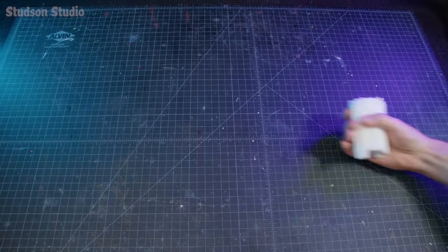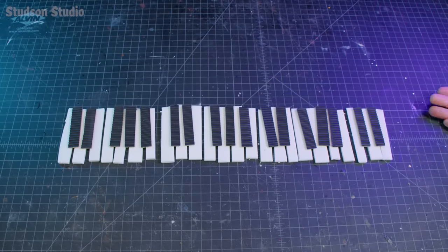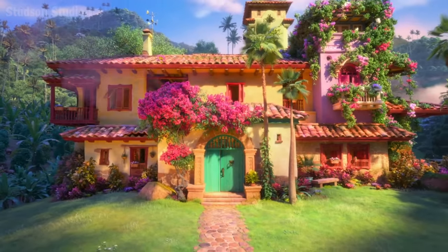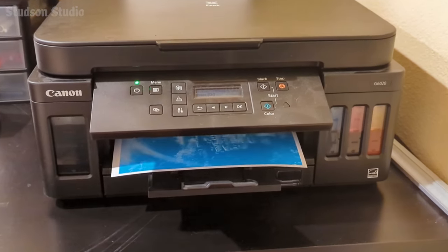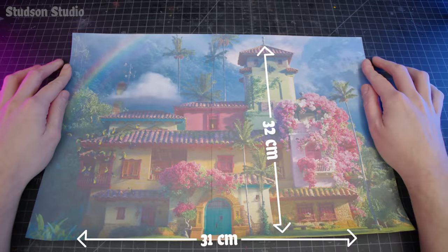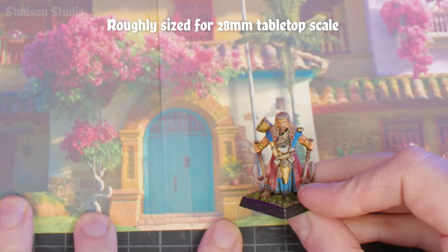Hello, welcome back to Studson Studio. With a little bit of foam board and corrugated paper — and a song we don't talk about — we're on our way to making the colorful Casita. So colorful in fact that it'll entirely drain your printer of ink. One printer refill later, here's how big this magic miracle mansion will be, perfectly scaled for running an Encanto encounter.